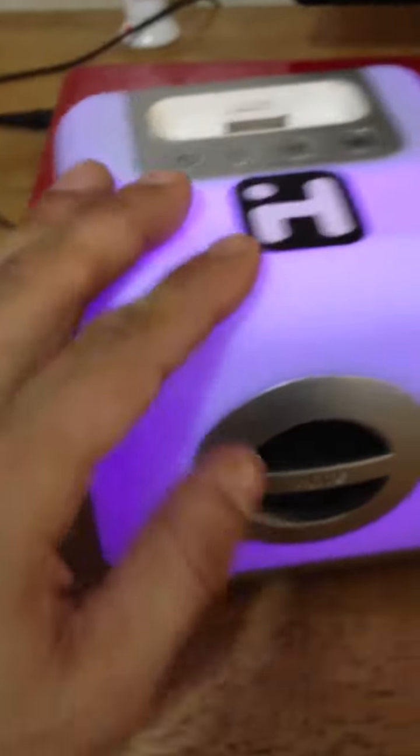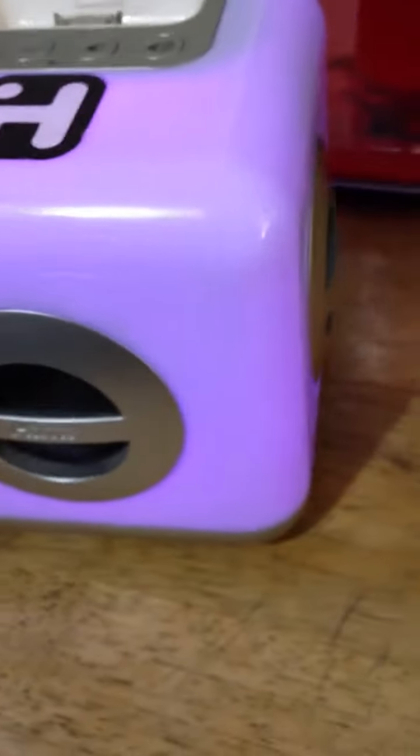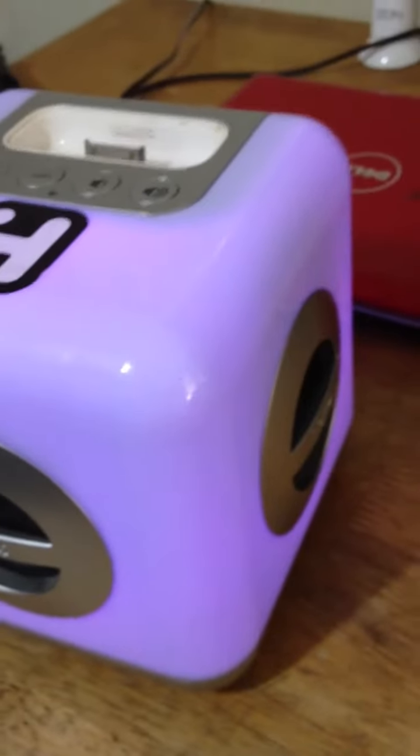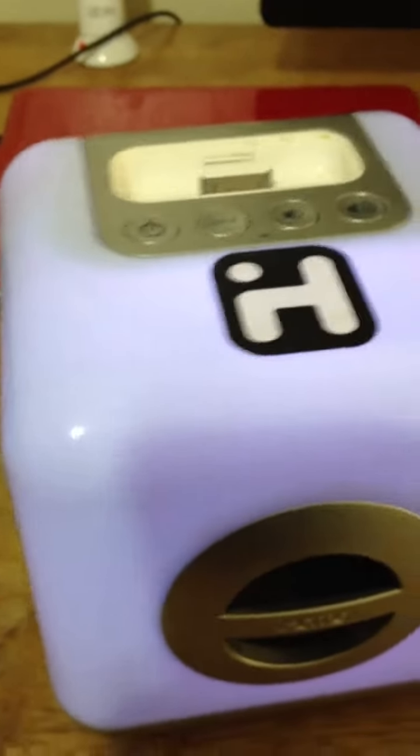Aside from this little feature where the lights change — the box changes all these different colors — aside from that, there's a whole bunch of other devices. So you're going to get one thumb up because you get sound out of it and you get lights. That's pretty much it.